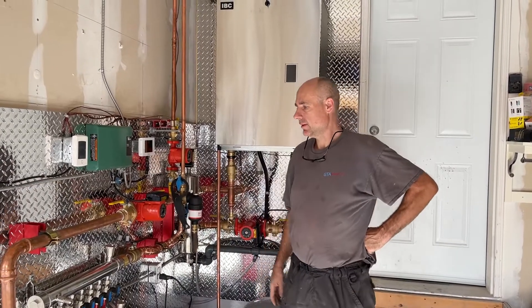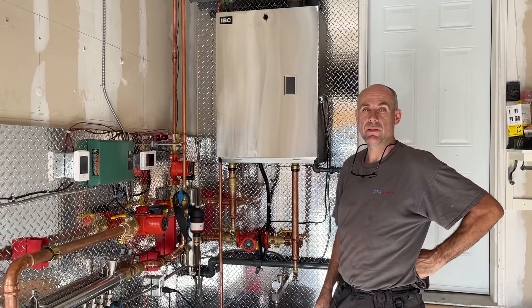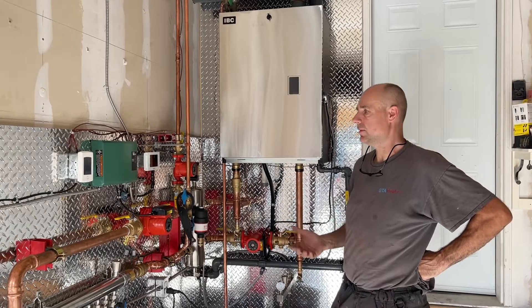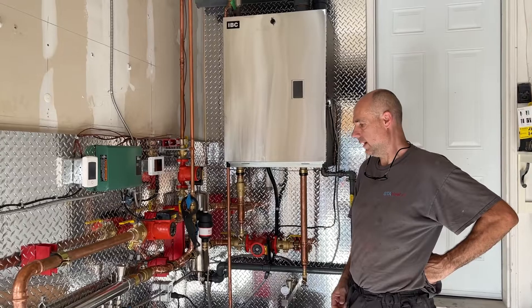Okay, so here we are with another little snow melt system installed. We get a lot of questions about how the system works, what is required, and questions about the setup. It's simpler to just make a little video.